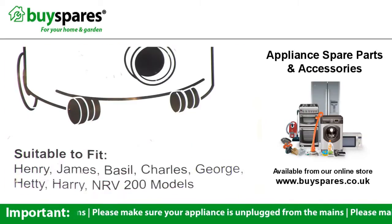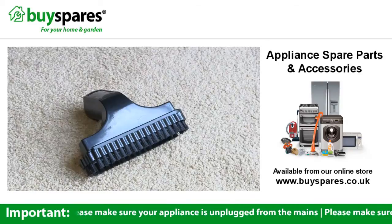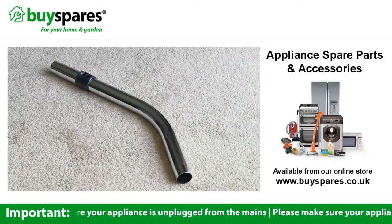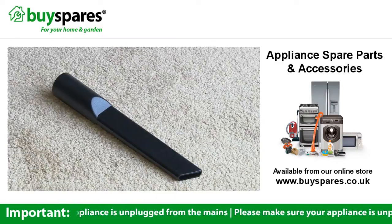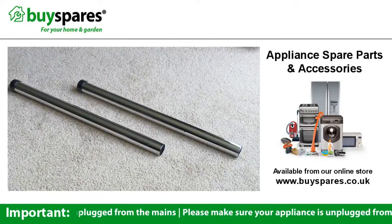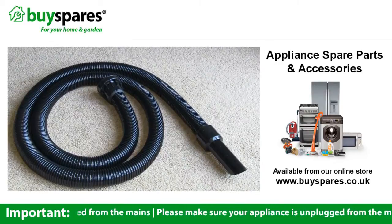The kit is suitable for use with a range of pneumatic models and comes with an upholstery tool, a floor tool, a bent end hose, a dusting brush, a crevice tool, a tool adapter and two extension rods, as well as a 2.5 metre hose assembly.